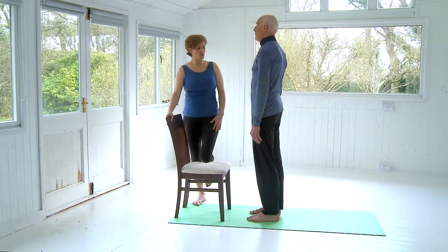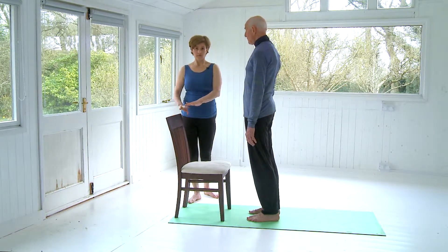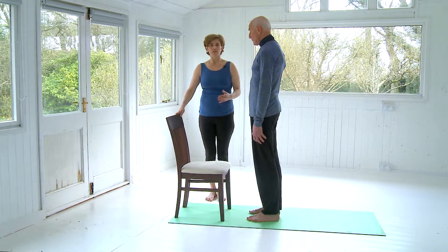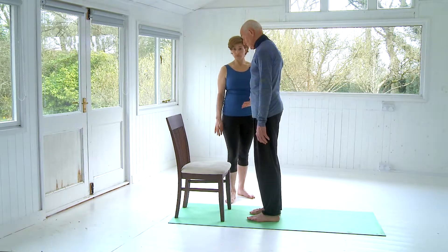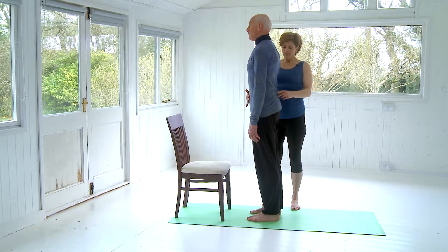So we're going to begin. To start, you're going to have a chair today, or a wall, or the back of a sofa. Find a strong standing position — your feet may be hip-width apart. Keep in mind that your heels can be ever so slightly wider than the toes.